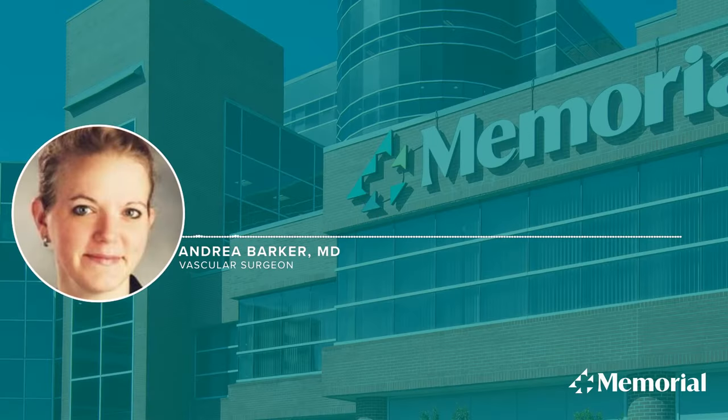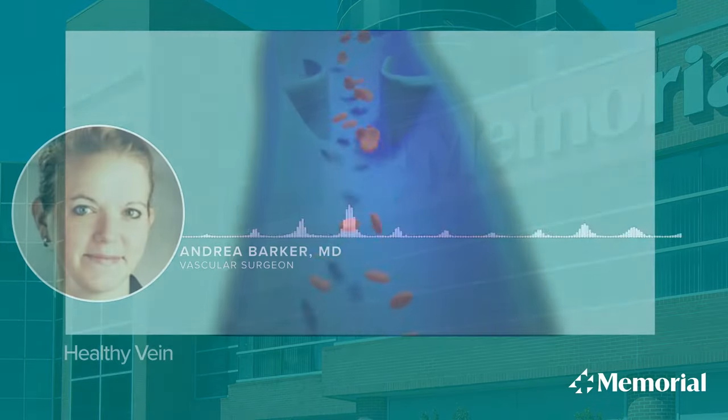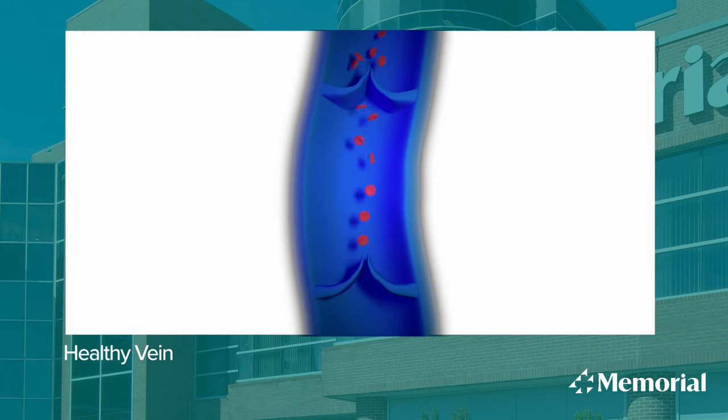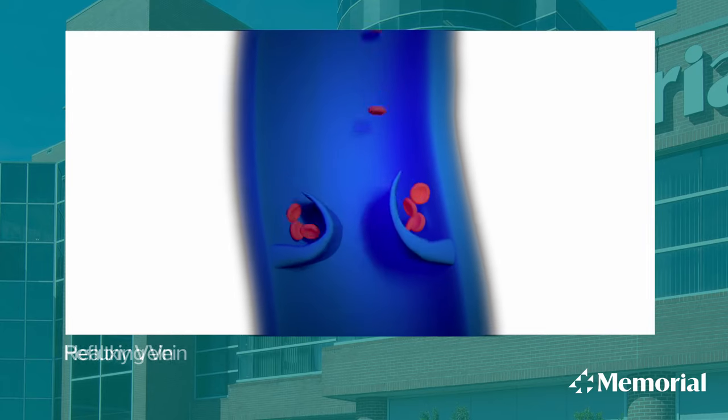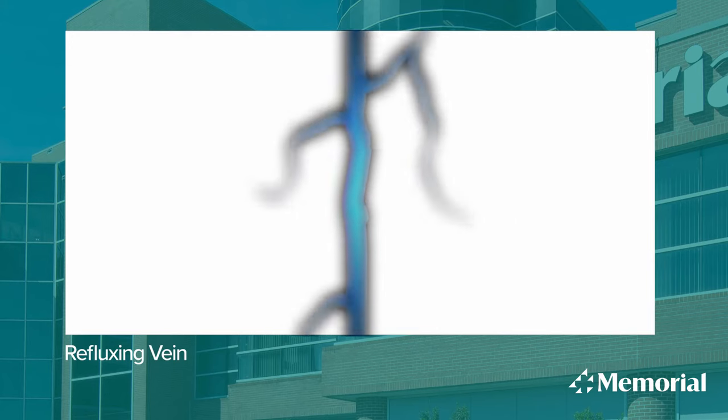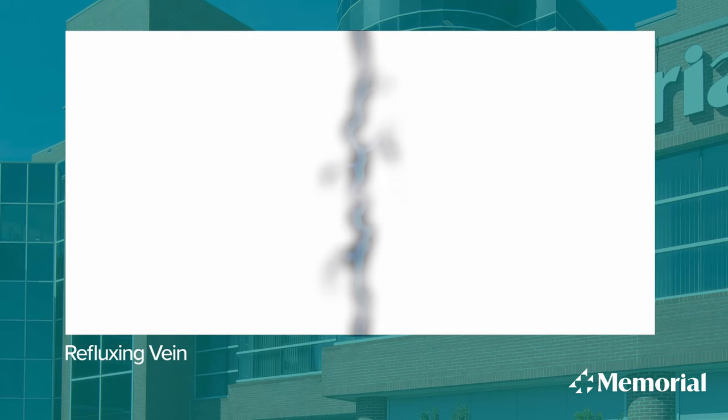Your veins have valves in them, and when you stand up the valves are supposed to shut quickly. When you have reflux, the valves are a little bit slower to shut, so what happens is when you stand up, the pressure where your blood flow is normally going back to your heart — some of it will go backwards.